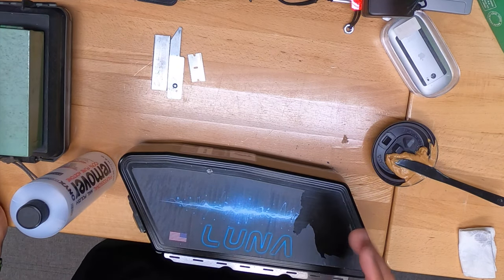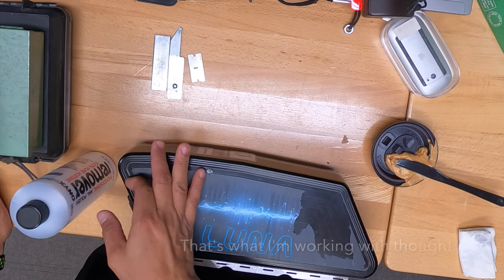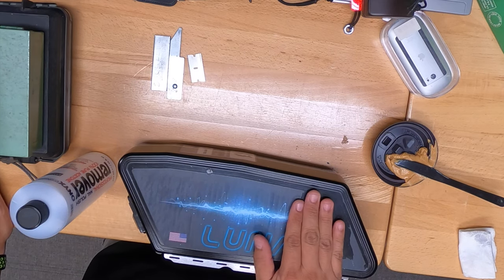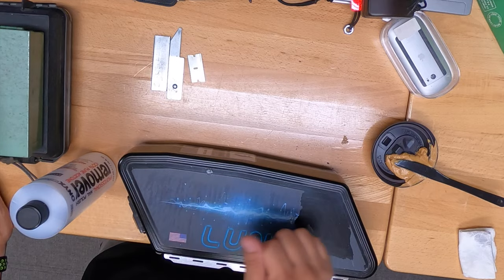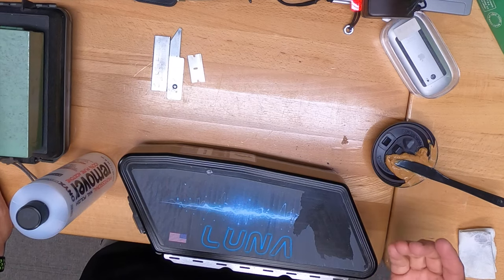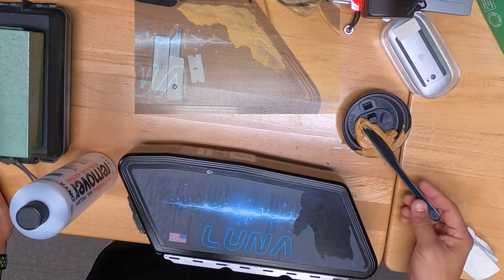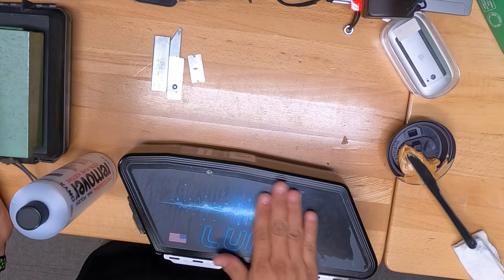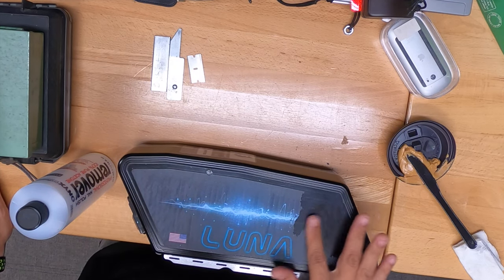Hey, what's up everybody, Steve here. If you got a sticker or some kind of material that you want to remove from a plastic casing, plastic background, or whatever it is, there's a bunch of different methods you can try. I've tried peanut butter, I've even tried some WD-40 — it does not work on this particular sticker here.